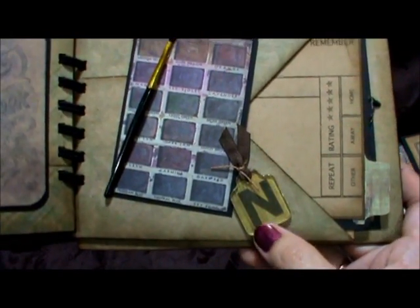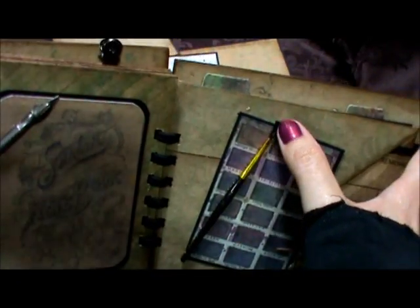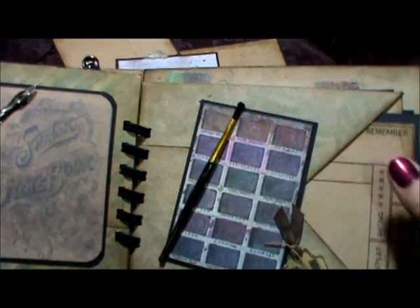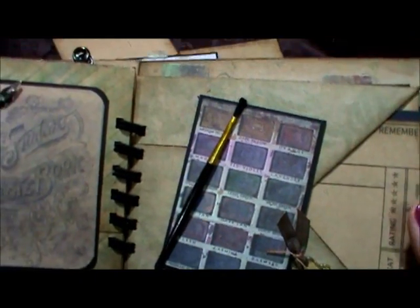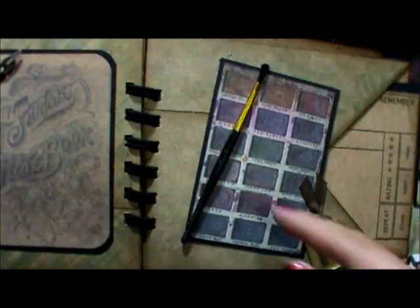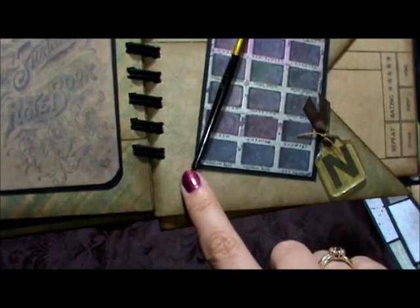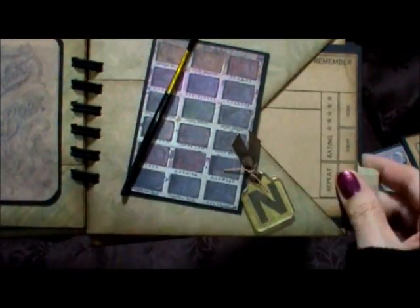Here I put an N on here, of course, for Natalie. And then this is one of the paintbrushes — I went searching the house, tearing it apart, because I know I had little kids' paintbrushes and I didn't want to use my good ones. I just cut the end off with the Tim Holtz scissors, sanded it up, then painted it and glued it on. I like how that turned out.